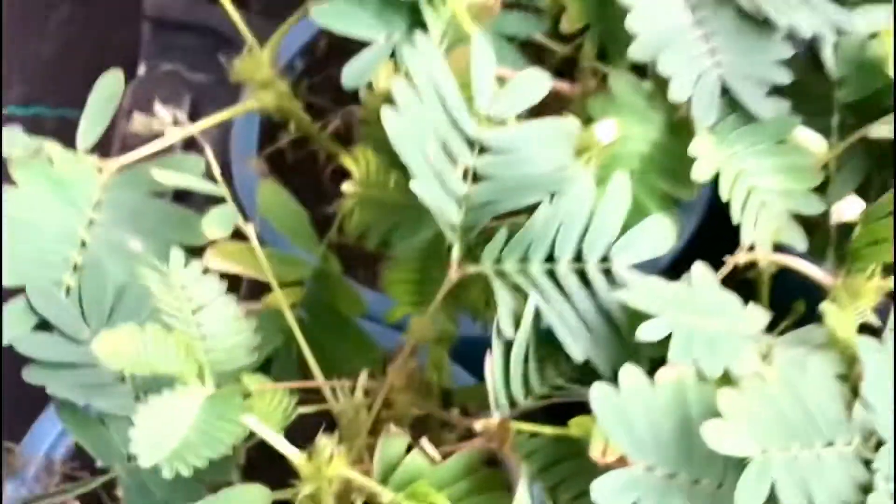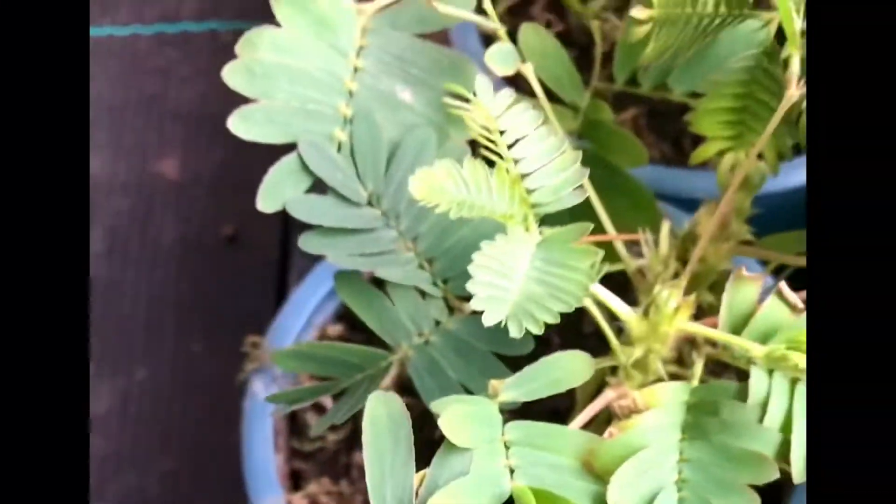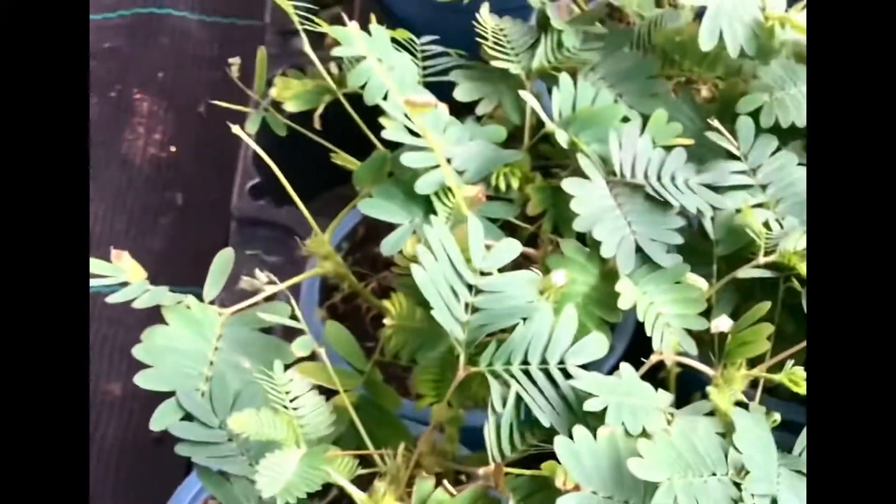I was thinking, what? There were so many superstitions being said. I just smiled — I didn't burst out laughing, really. It's just a shy plant — a sensitive plant that closes when touched.